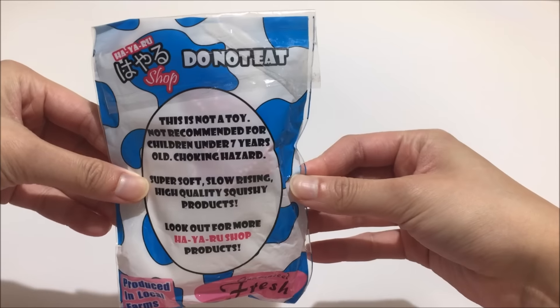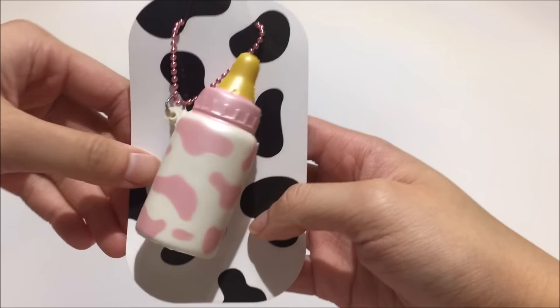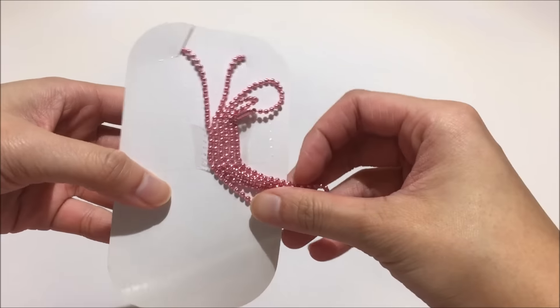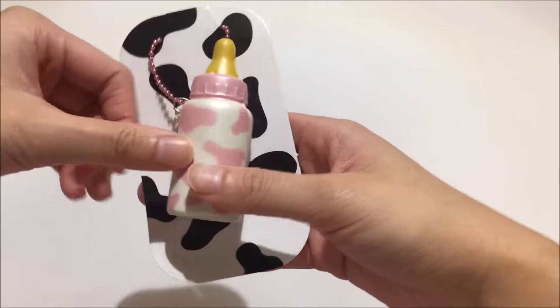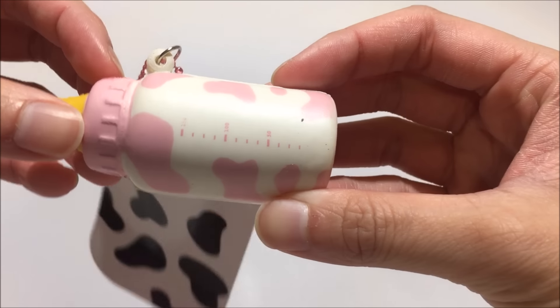And this is the back — it says do not eat and a bunch of caution signs and whatnot. So this is what the milk bottle looks like out of its packaging. It comes with a long ball chain and also a shorter one if you want to use it as a standard ball chain. And it is a really soft squishy.